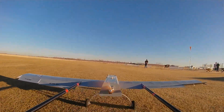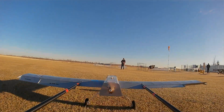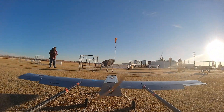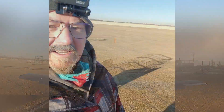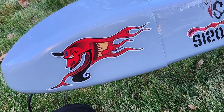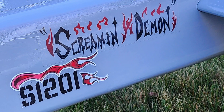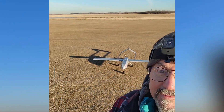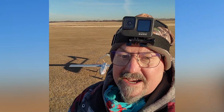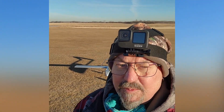Well, it works. Dancing Wings Hobby RQ7 Shadow — Screamin' Demon. Well, it doesn't scream; it more or less floats. That was just fun. A really nice plane to fly. Just beautiful.